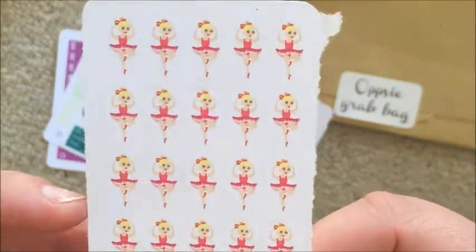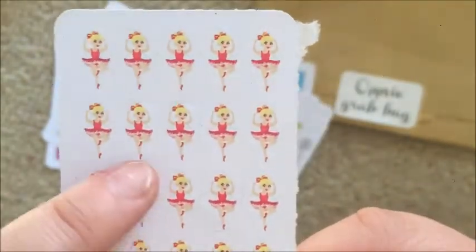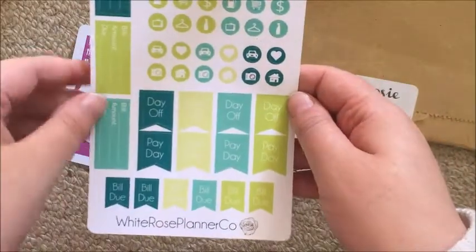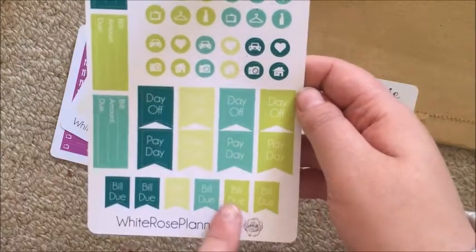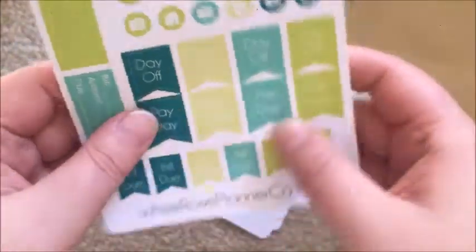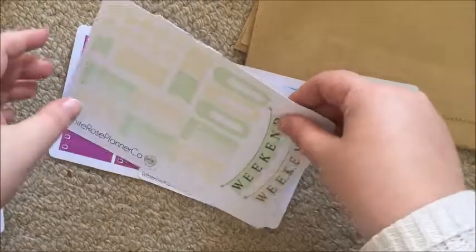I can trim off the extra white from the other side and just have really thin stickers, so that's really cute. Then I have a matte March set — these are matte as well. You can really see the off-cuts, particularly on these ones down the bottom, but they're still all basically usable, and I don't really use border stickers anyway so that's fine.